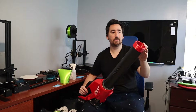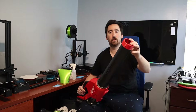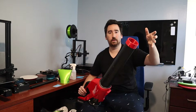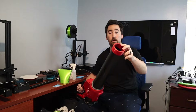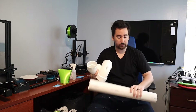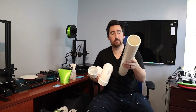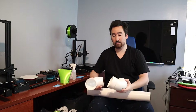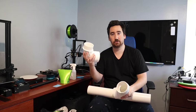For the gutter cleaning attachment I'm going to need an extra foot to a foot and a half off the end of the blower, along with a 180 degree bend, and I'm going to try and keep it around the same diameter as the end of the blower. To do this I picked up some things from Lowe's: a two foot PVC pipe with three inch diameter, a 90 degree elbow, and a 90 degree street elbow.